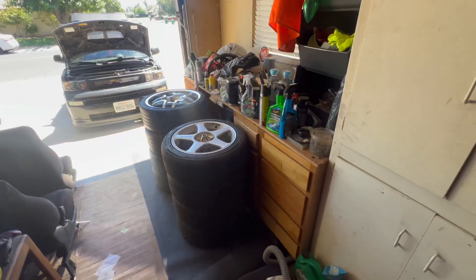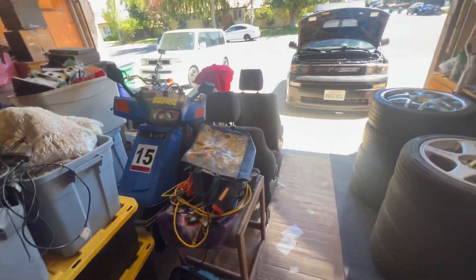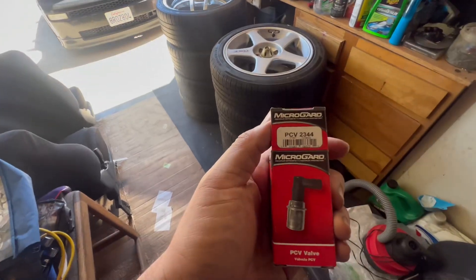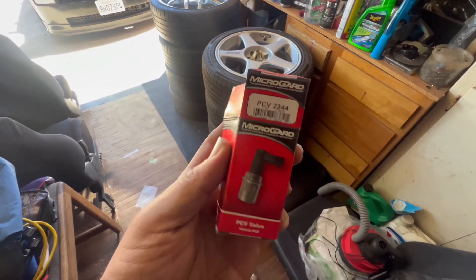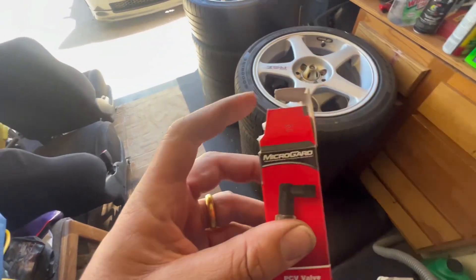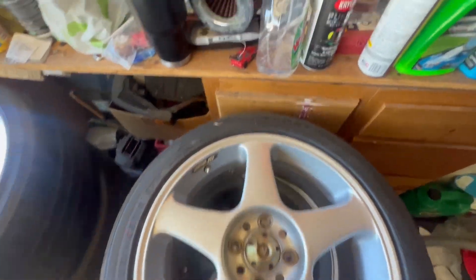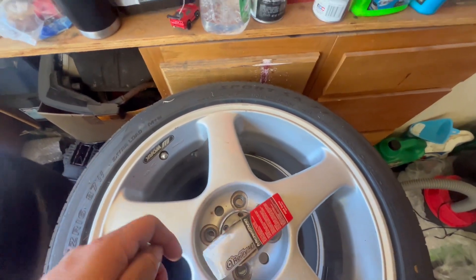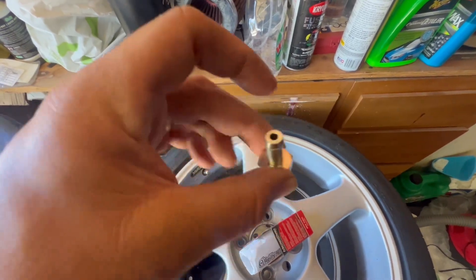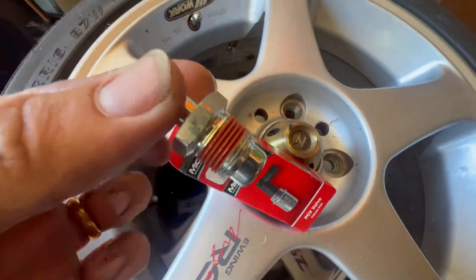I somewhat cleaned up a workspace where I can work on my table. The PCV valve is right here — this is a PCV2344 Micro Guard. This picture on the box is not what it actually looks like. Let me pull it out. It looks like this. You can hear it's smooth — it's not clogged. And this is what the old one looks like by comparison.